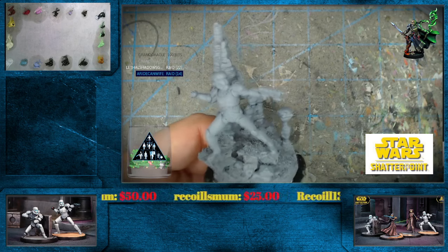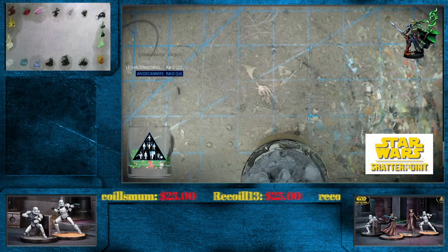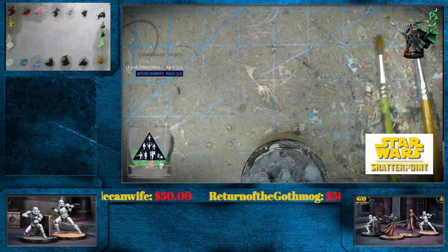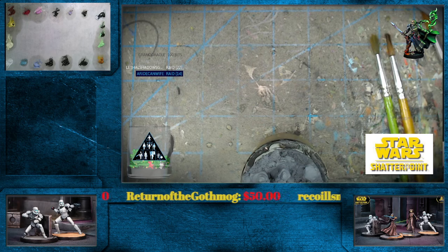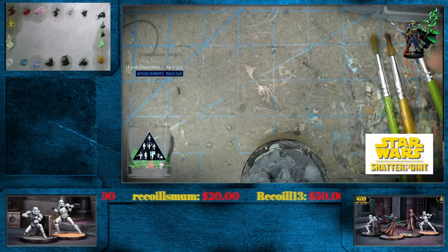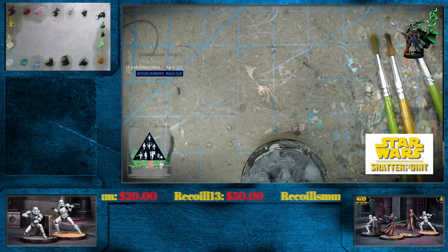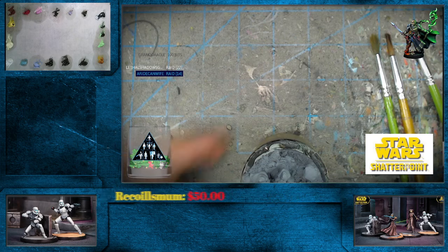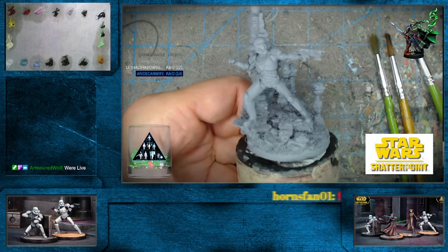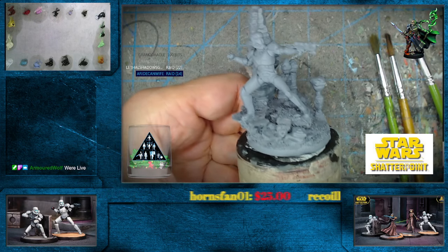Let me grab my brushes, which happen to be over here. We're going to need some brushes for our pre-glaze, which is going to be almost entirely Van Dyke brown with maybe a little bit of Mars black here and there. Yeah, maybe a little bit of Mars black here and there. We'll get going on that.